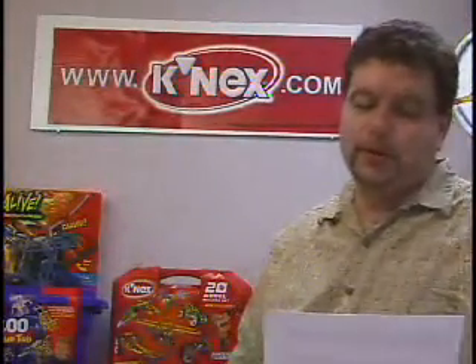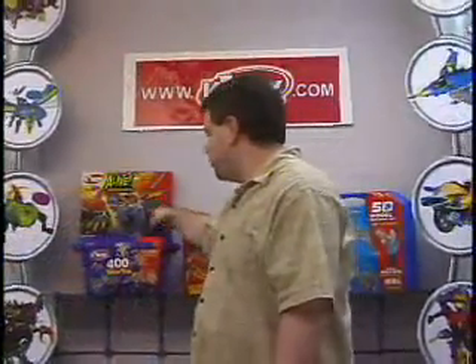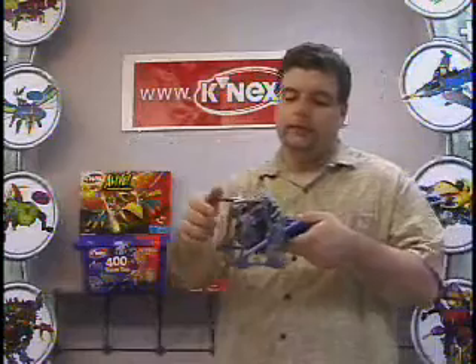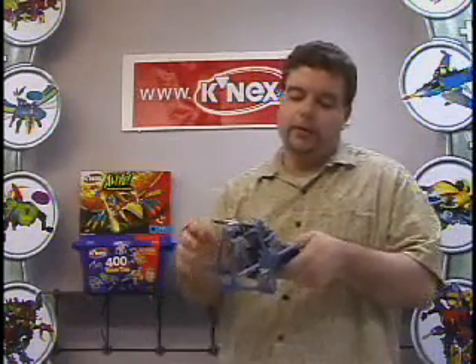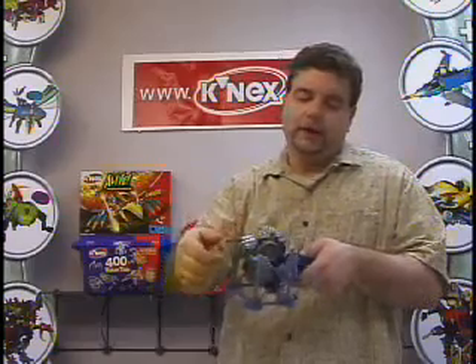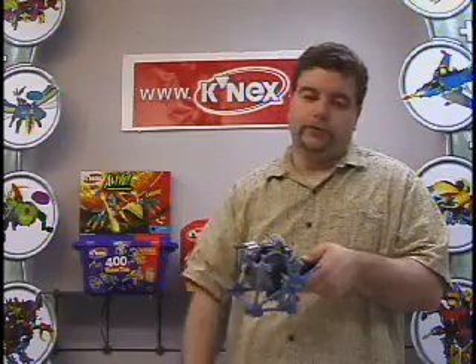This idea is similar to a car transmission. You are correct, Matt, this is similar to a car transmission, and we have an example to show you. Here's an example from one of our education sets. This is a transmission that can turn on — it's powered by a motor — and we can shift from low gear to high gear and back into a neutral position.